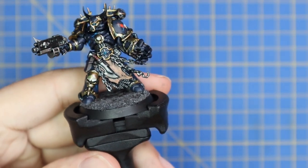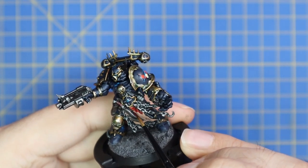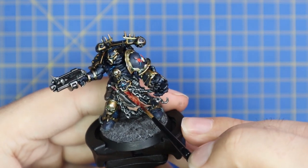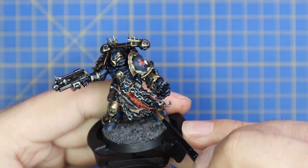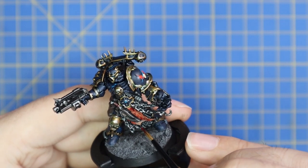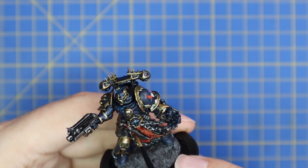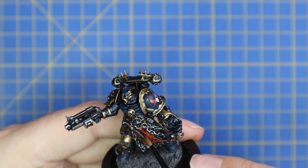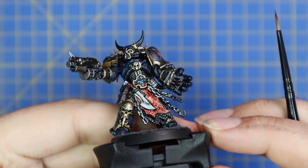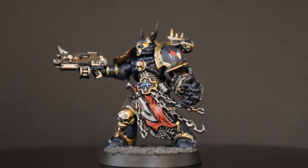Now for Blood for the Blood God — a thin coat of this over the flayed skin will do it; it will dry a bit darker and less shiny. I maybe should have been less careful going around the skinning knife — perhaps that should have had a little blood on it — but I imagine a Night Lord takes quite good care of his skinning knife. It's like a weapon of honor for a Night Lord. And with that, the miniature is complete.